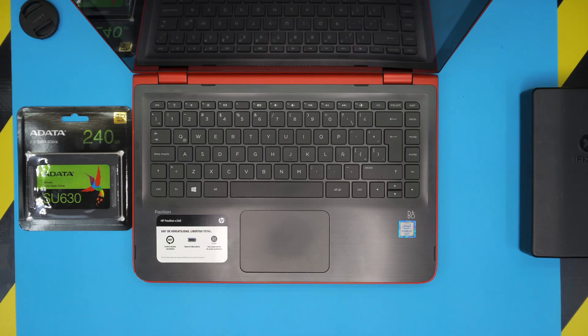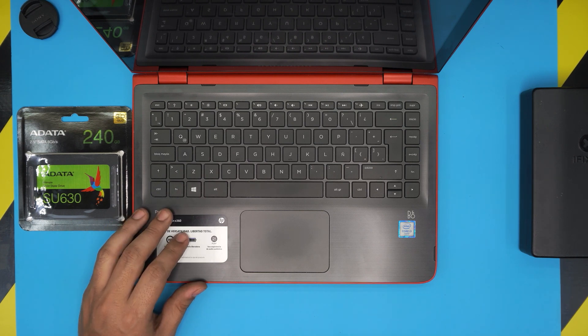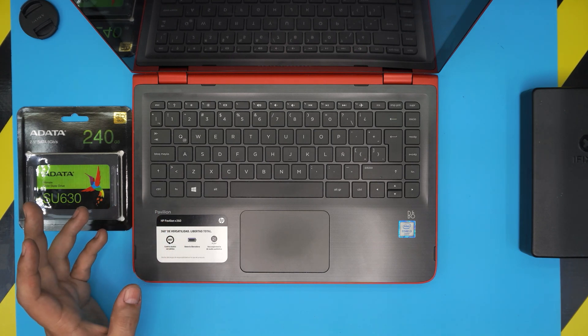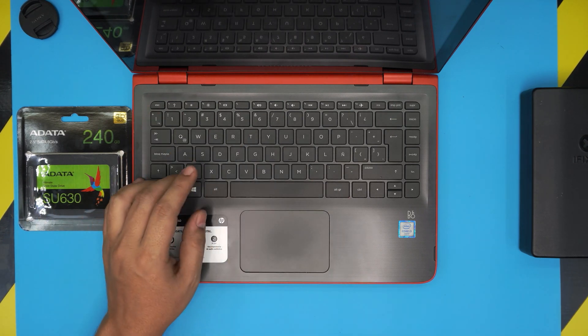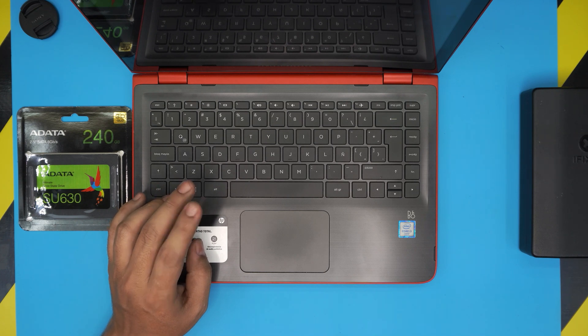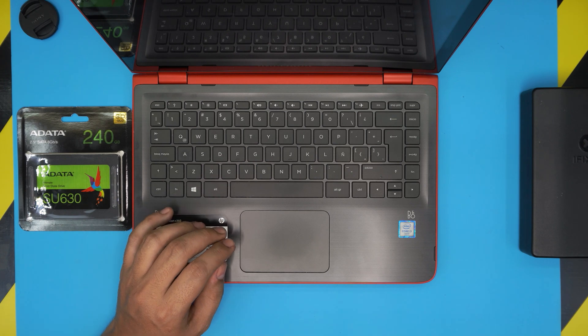Hello everyone, welcome back. In today's video we have an HP Pavilion X360, model 13-S101 — that's a pretty long model name. The 13 stands for 13-inch screen, the model is S101, and the last two letters after 101 are the country code: LA for Latin America, CA for Canada, and so on.